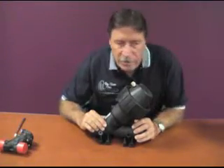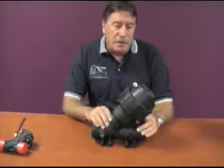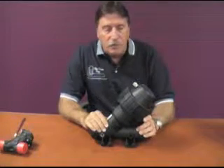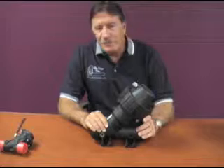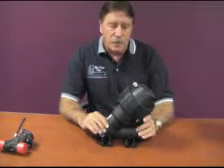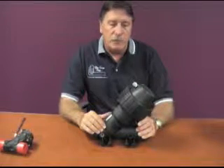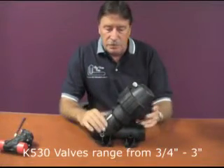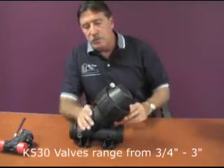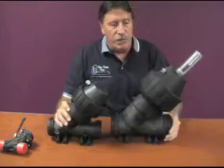The 530 series, the K530 series. This particular valve is a 2 inch valve. These valves start from a 1 inch valve that could have 1 inch or 3 quarter inch fittings on them. So you have 1 inch, inch and a half, 2 inch, and 3 inch valves. This particular one is a 2 inch valve, and we also have a 3 inch valve.